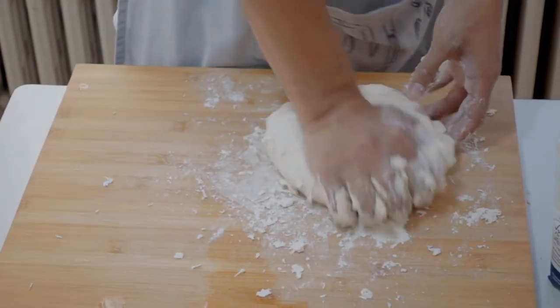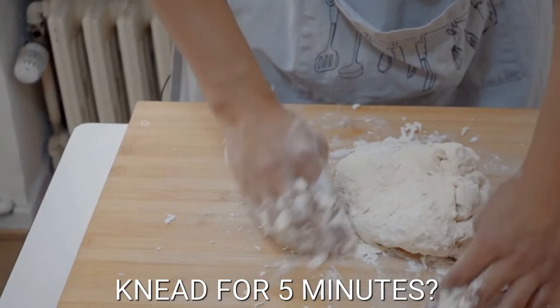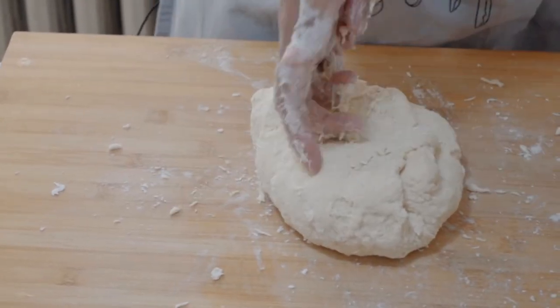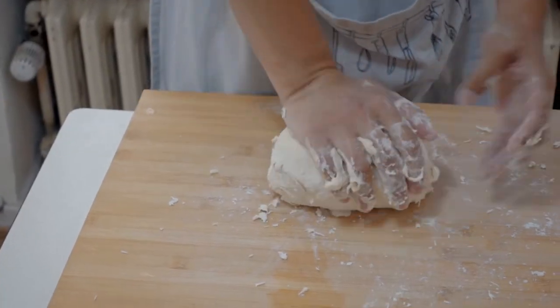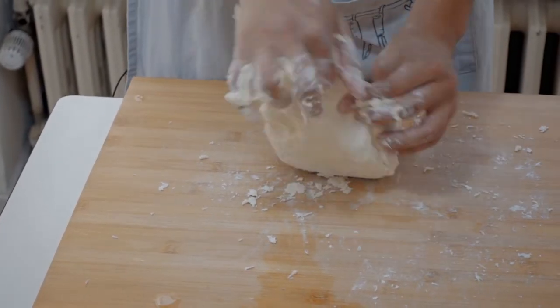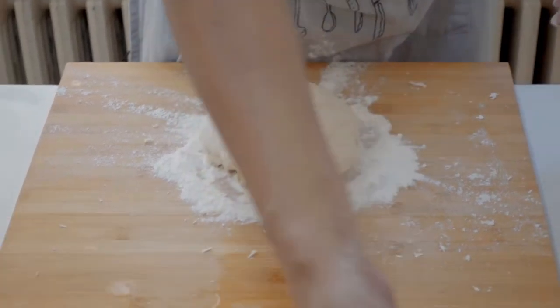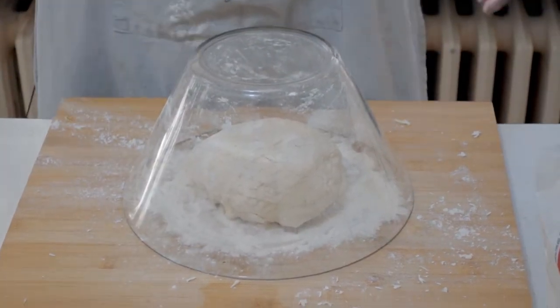You probably need to knead for around five minutes, maybe less depending on how patient you are. But in general, the more you knead, the better. Then you put it there and cover it with a big, huge, gigantic bowl.